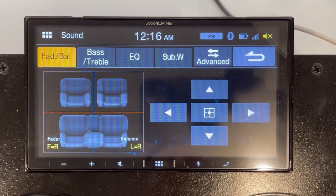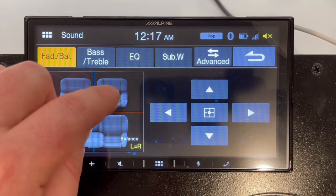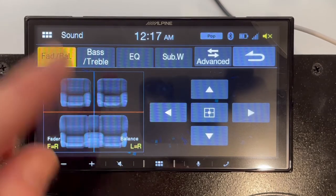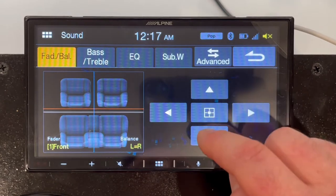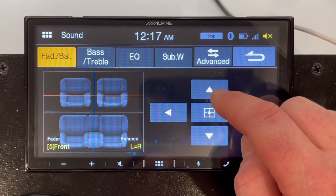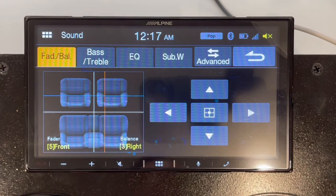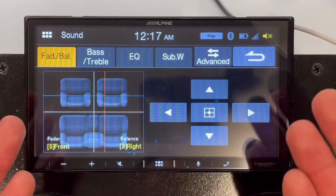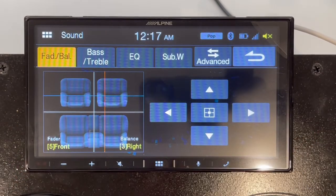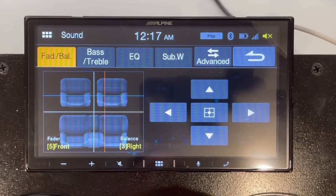It'll get you about 75–80% of what you're trying to do. You can set where you are in the car and it'll adjust the delay from the speakers and how much power is going into each speaker based on where you set the center point of your balance and fader. You want to set that close to where you're sitting — it really depends on your vehicle, where the front speakers are, whether they're elevated or in the kick panels. This helps optimize where the sound comes from, or where it sounds like it's coming from.